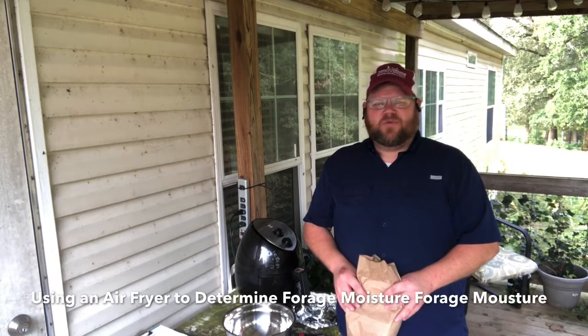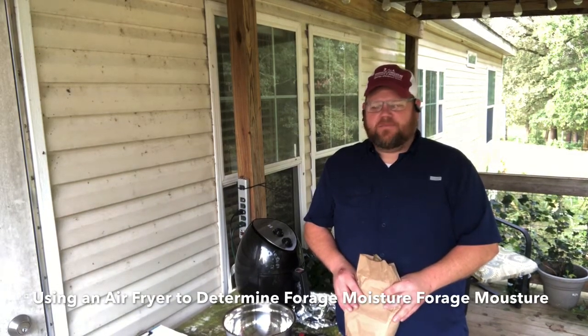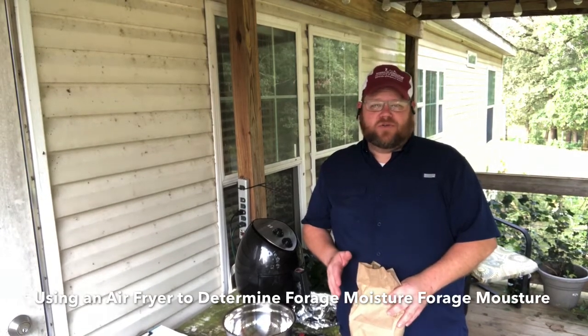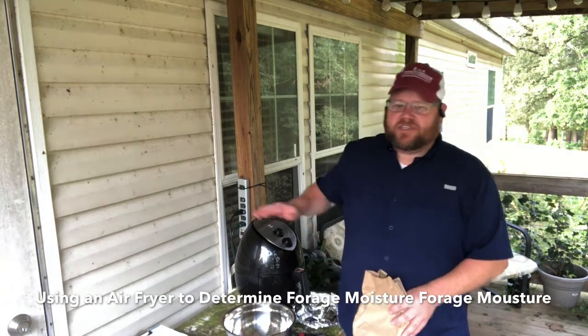Hey, this is Terrell Davis with the Pack County Cooperative Extension Service in Murfreesboro, Arkansas with the University of Arkansas Division of Ag. I've done a video before on determining hay moisture by using a microwave. Today's a little different — I'm going to use this air fryer.